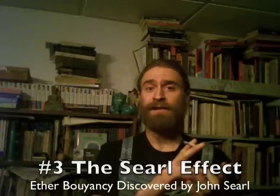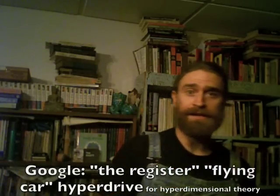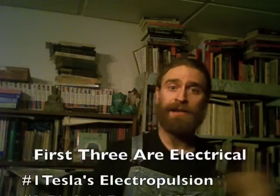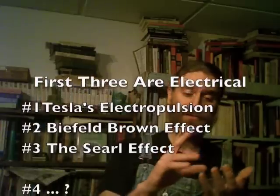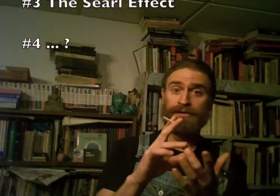Number three: the Searle effect. It's also been given other names, but I'm going to use the name the Searle effect. I'll also be going into who else has developed those, just like who else is experimenting with the Biefeld-Brown effect, and I'll be going into William Lyne. So those three are all electrical so far — Tesla, Brown, Searle.